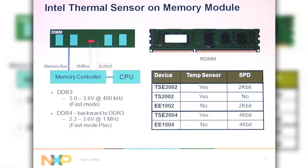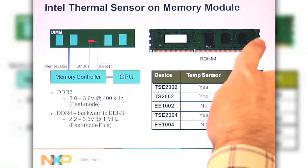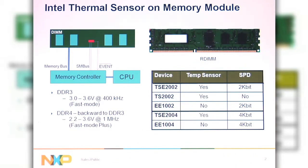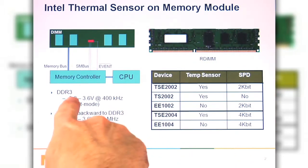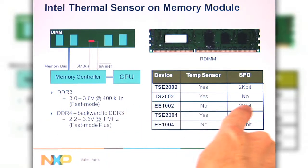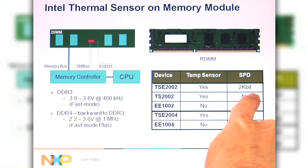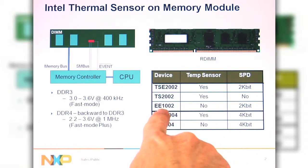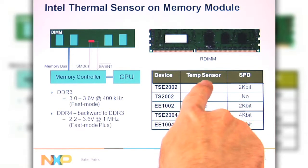As you know, Intel came out with a standard where they wanted to have a temp sensor on a RDIMM module, so you can sense what the temperature is and not exceed 85 degrees C. For DDR3, it operated at 3.3 volts, 400kHz, and it was a 2kbit SPD. There was a combination device that had both the temp sensor and a DDR EEPROM.